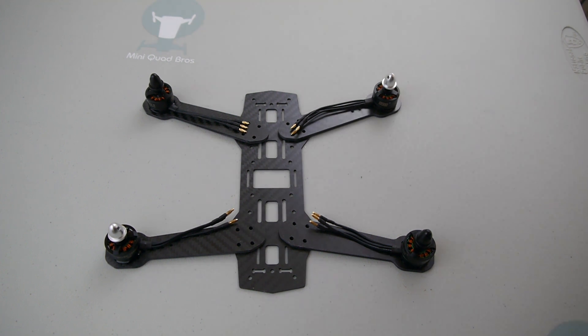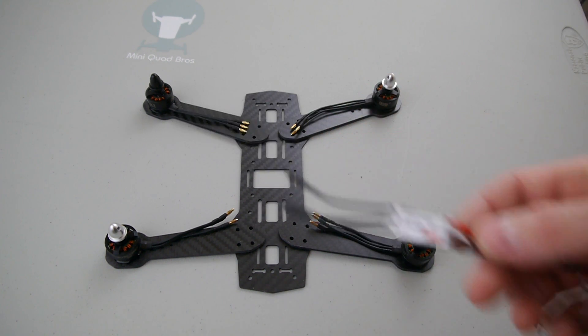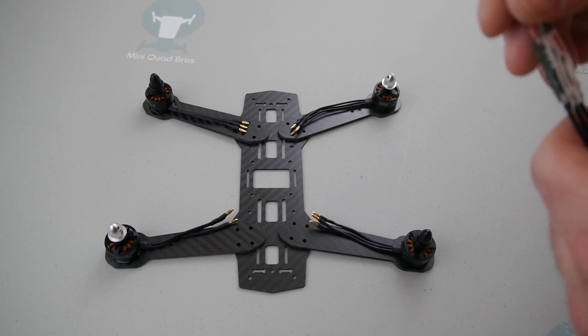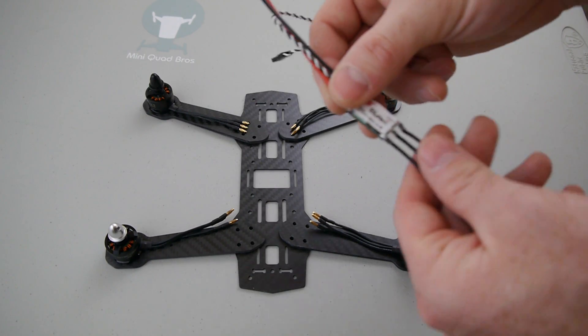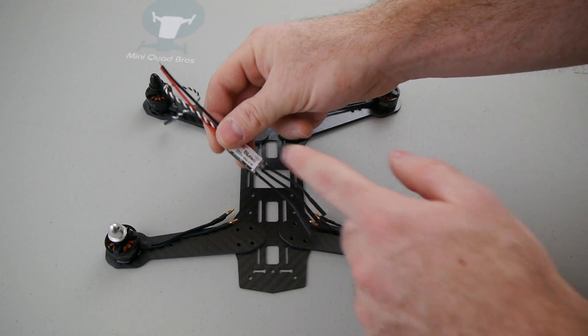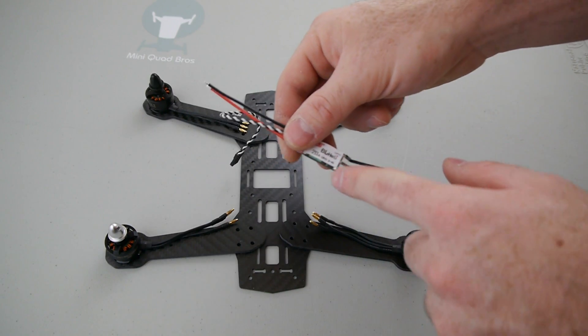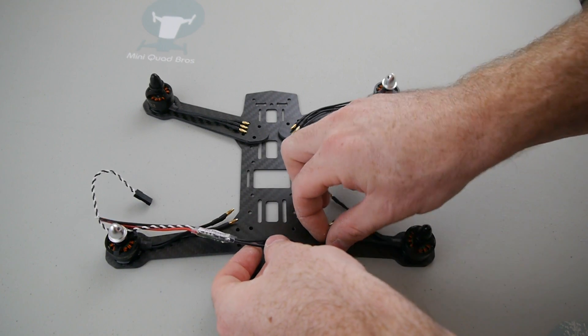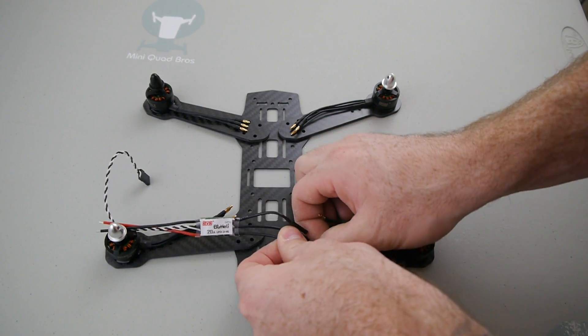And we've also got these new DYS ESCs. I have that build video out there, and the way I solder those old Spyder ESCs — the motor leads to the ESCs — it's backwards from these. So for this back right one, you need to cross two wires, so I'm going to just do a demo real quick.